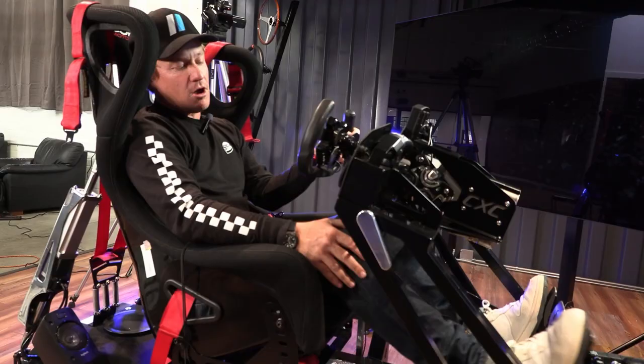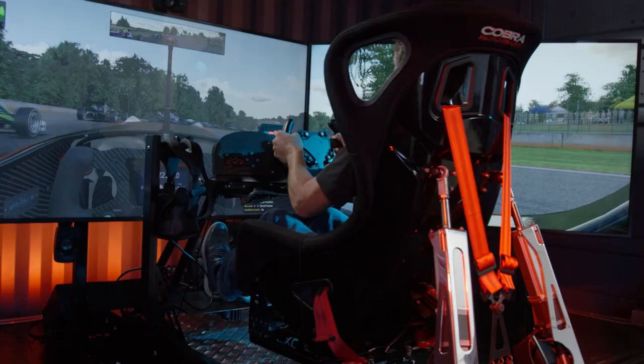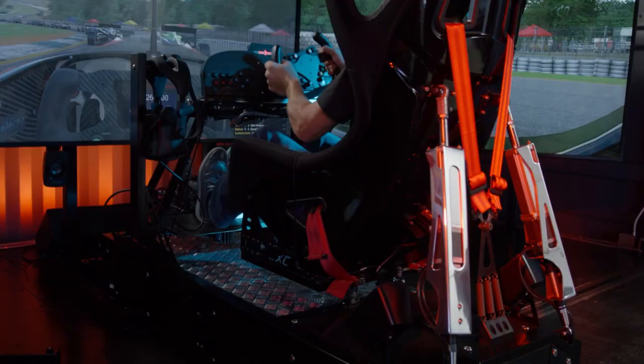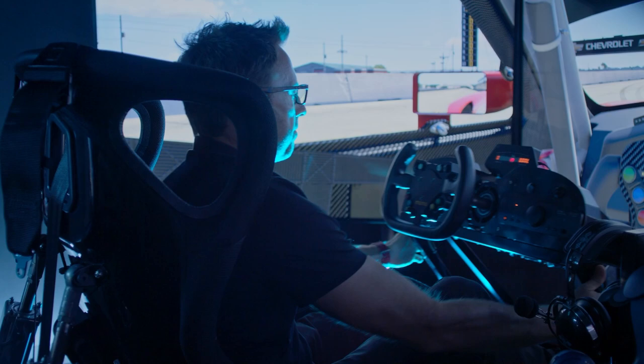You have a slight bend in your knee even when you're at full throttle. No straight legs, but also not crouched up where your knee is getting in between your steering. As you can see, the CXC sim has a nice rock back, which is very realistic for the GT3 Cup car and a lot of different race cars that I've driven.